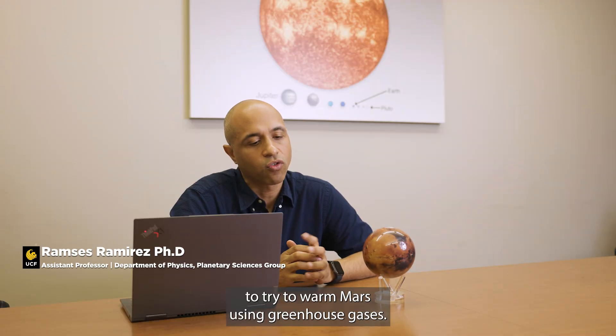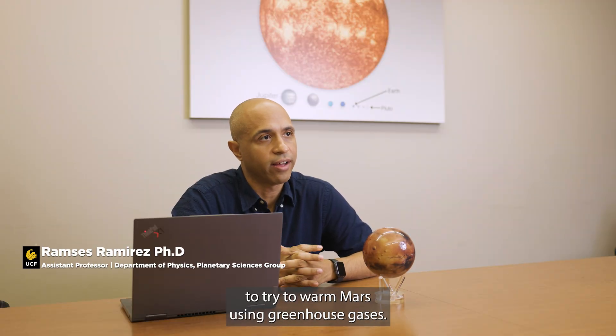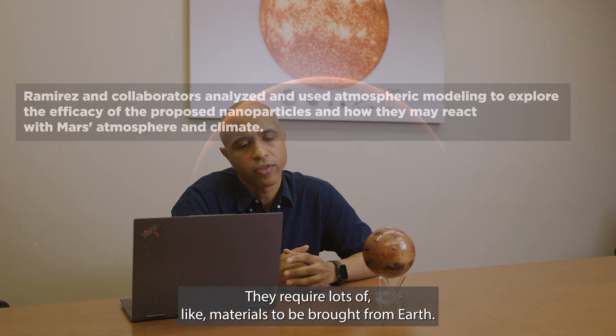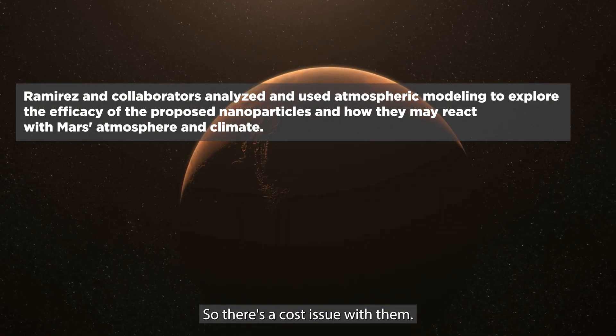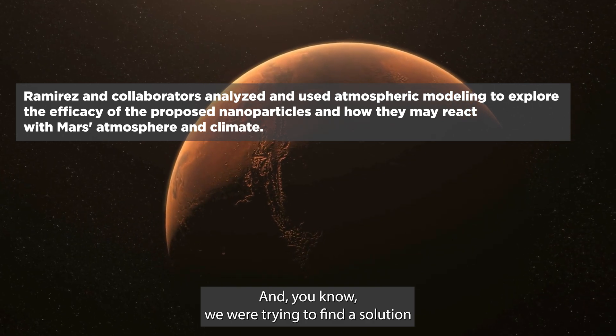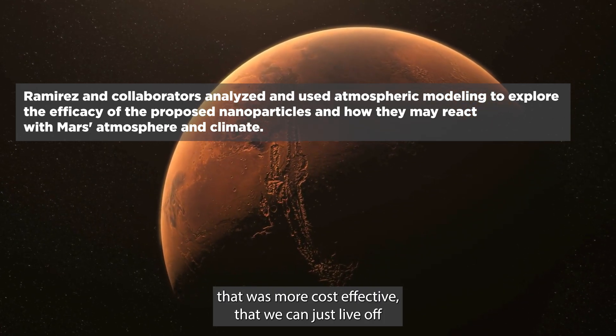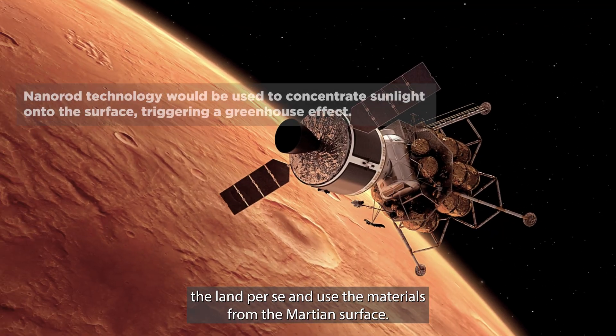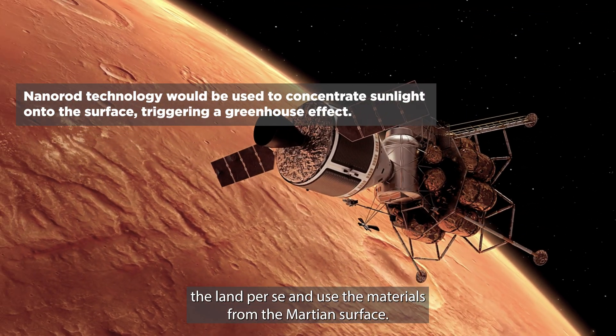There have been attempts in the past to try to warm Mars using greenhouse gases, but they require lots of materials to be brought from Earth. So there's a cost issue, and we were trying to find a solution that was more cost-effective — one where we can just live off the land and use materials from the Martian surface.